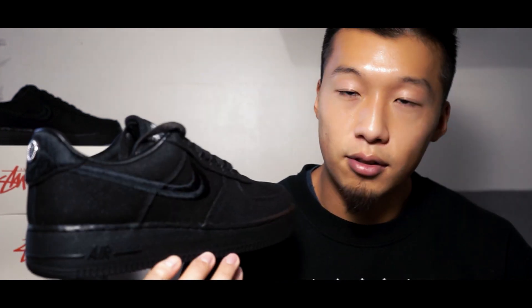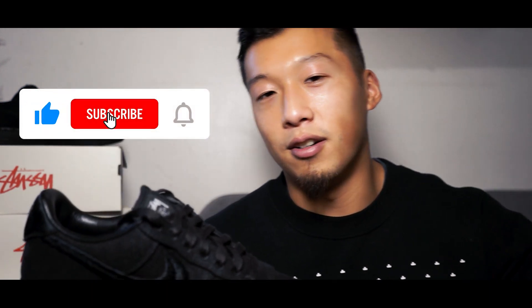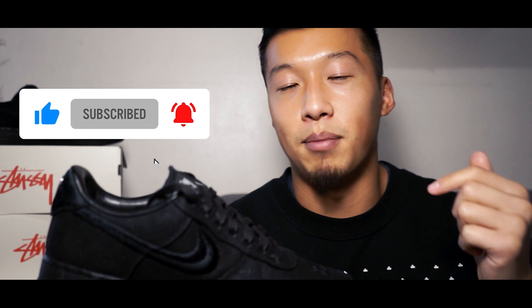They're not going for much more than retail, so I think it's definitely worth a cop if you're a big fan of Air Force Ones. Let me know in the comments below if you're gonna be copping a pair, if you already got a pair during release, and what you think of the sneaker overall. Don't forget to like the video, subscribe to my channel, and ring that bell so you get notified about my latest drops. Stay safe, Merry Christmas to you all, and I'll see you guys in the next video — peace.